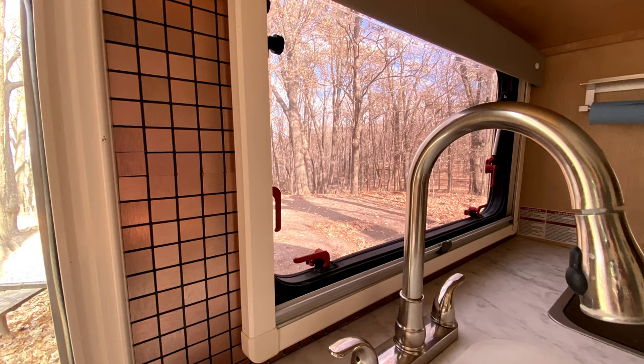I'm going to show you how I jazzed up my RV from this to this by using peel and stick backsplash tiles.